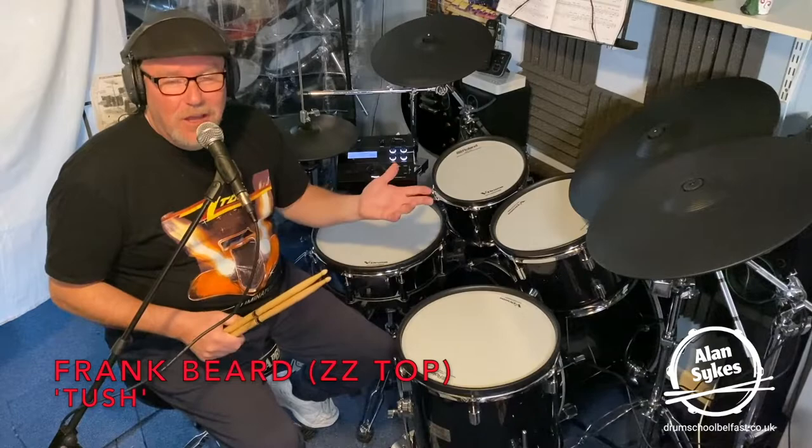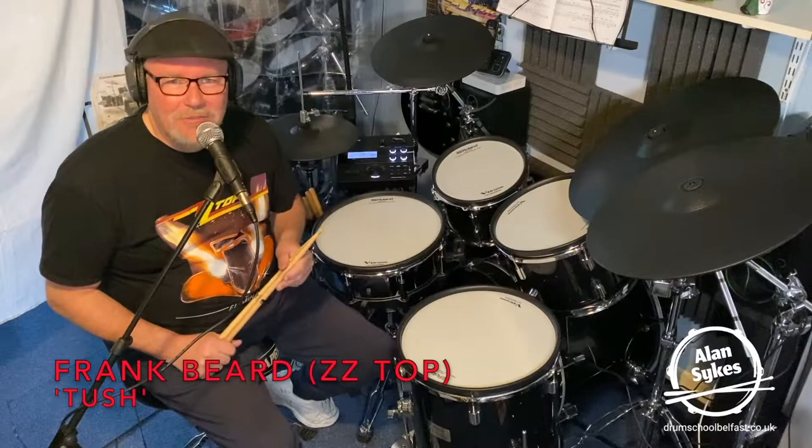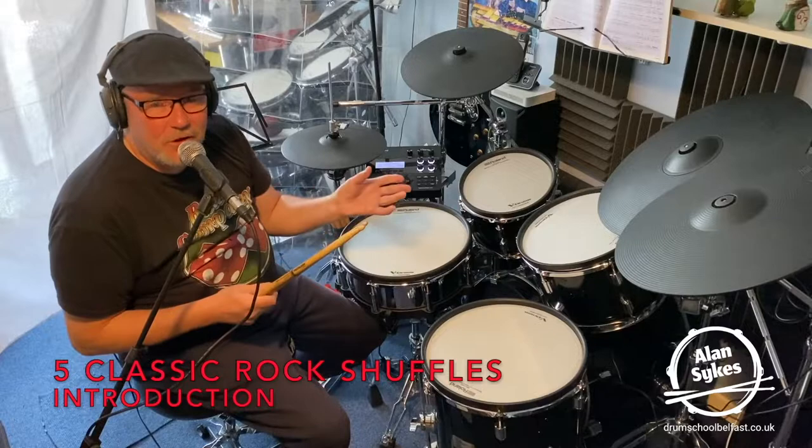And just for fun, I've done a full drum cover of Tush. The link is in the description. You can follow that. Hopefully you'll watch that and I hope you enjoy it. If you do, please remember to give me a thumbs up. That was a bit of fun. Hope you enjoyed that one minute drum cover.